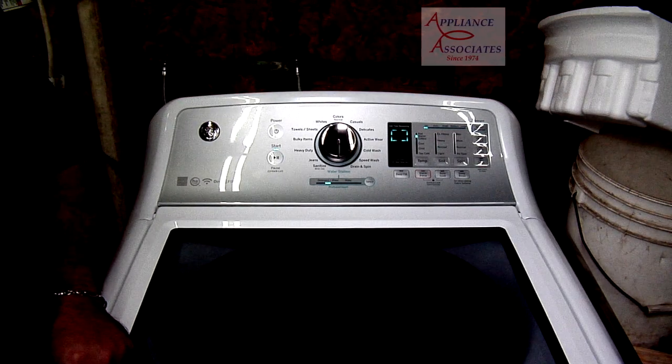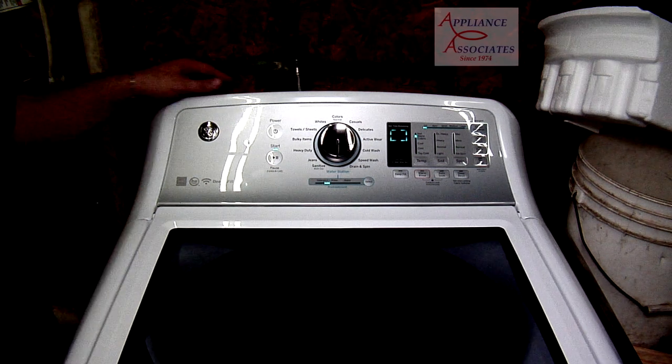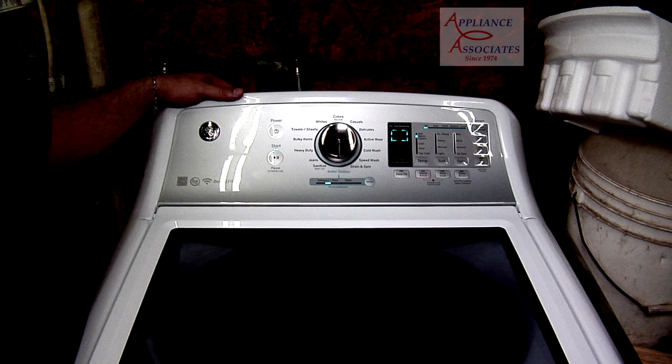Close the lid. It stops automatically. Now let's say we have water in the tub and we want to clear that out.